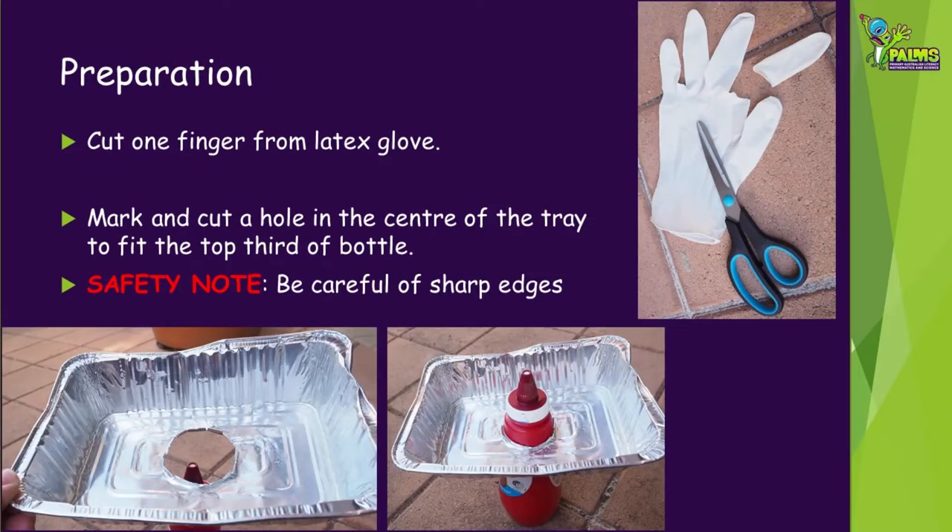To start preparing your model, cut one finger from the latex glove. Also mark and cut a hole in the centre of your aluminium tray so about one third of the top of the bottle can fit through. Be careful of the sharp edges when cutting the tray.